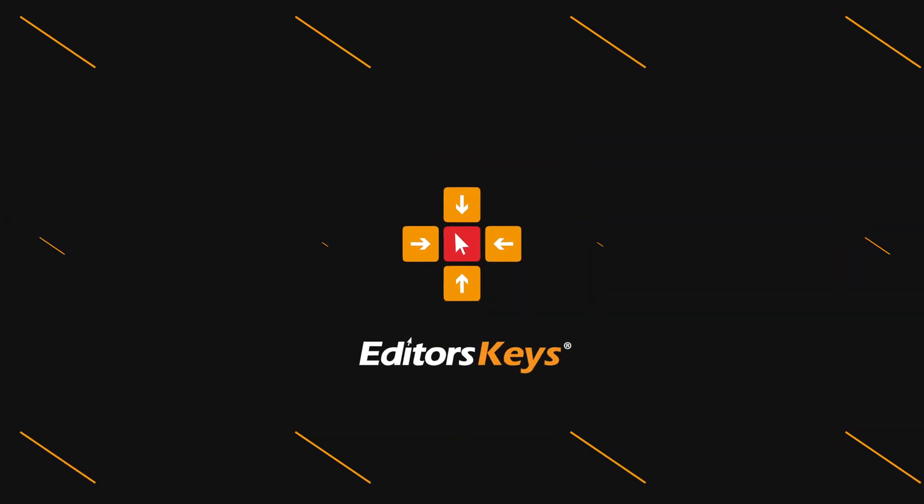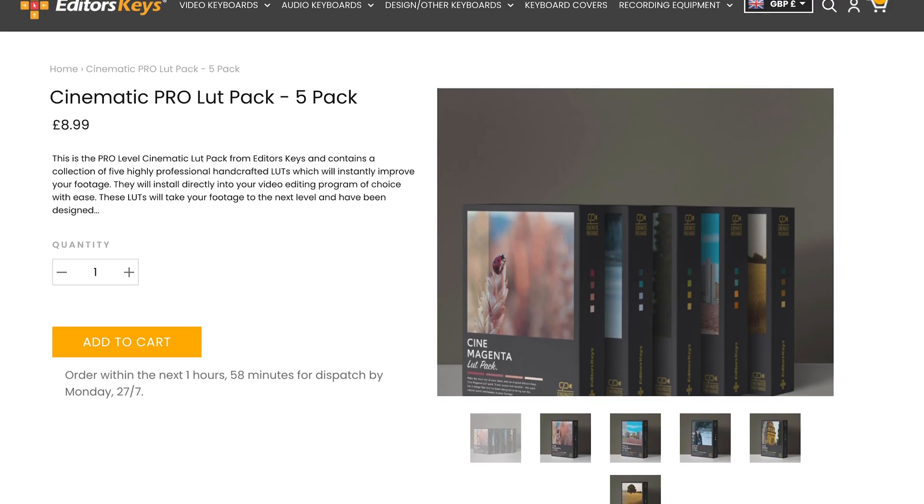If you're looking for some new cinematic LUTs for LumaFusion that are really going to improve your footage, stay tuned. I'm Mark Brown from Editor's Keys and welcome to the video. Today I'm excited to announce our second LUT pack for LumaFusion. Many of you have downloaded and love our Essentials LUT pack — you can still get it for free via the link in the description. But today we're announcing the Cine M Pro LUT pack, our more professional grade LUT pack that we've spent a ton of time on. I'll show you the LUTs and how you can install them into LumaFusion.